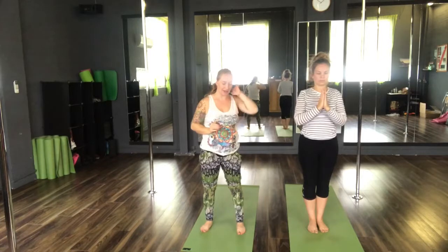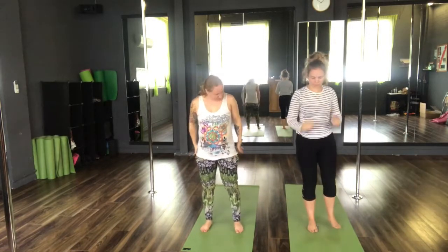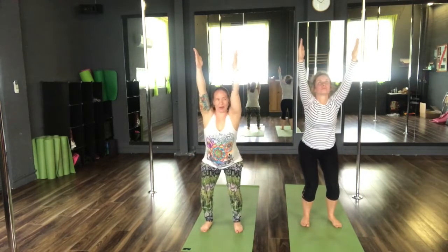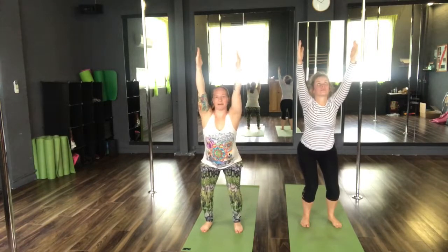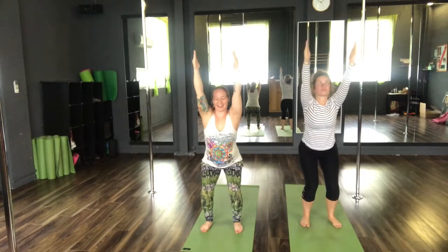We're now going to move into our standing series. Coming into a chair pose. Setting our feet up. We're going to sweep the arms high, pushing the sit bones back, and hold here for three breaths. Keeping the shoulders down.